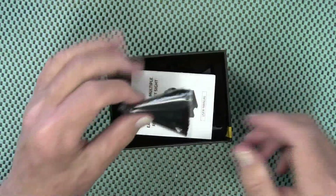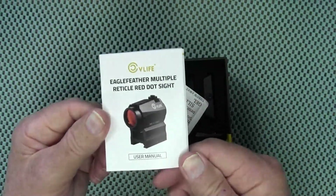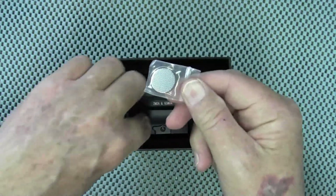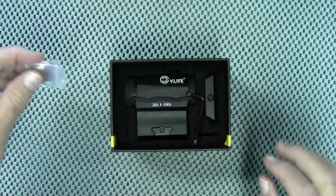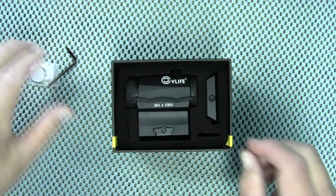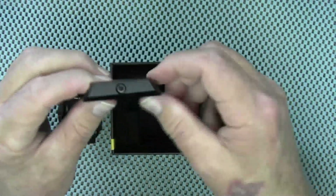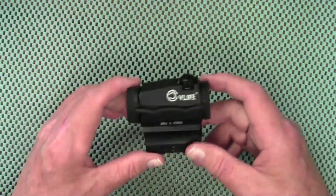There is a cleaning cloth, the owner's manual, silica gel, and they supply two CR2032 batteries — one is not installed in the optic. There is the necessary tool for installation, the red dot optic itself, and they also supply a low mount should you need that.